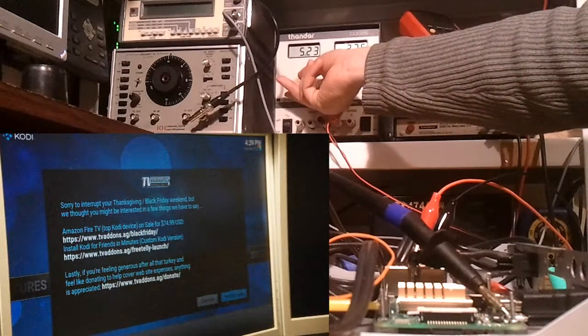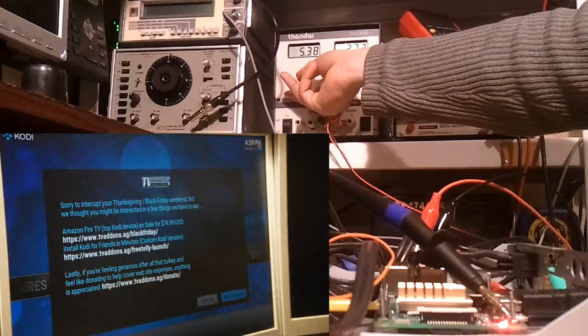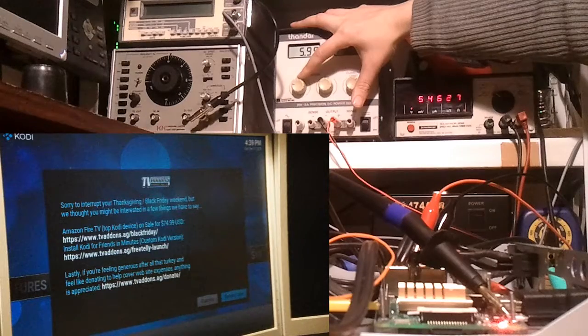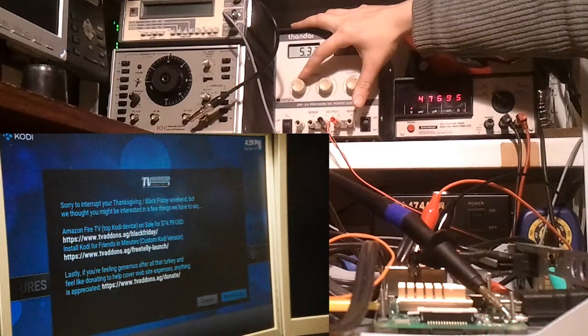So now I'm just trying to see what the minimum and maximum limits are for the ready LED status lights. It seems to go off at around 4.7 volts and stay solid around 4.8 volts.